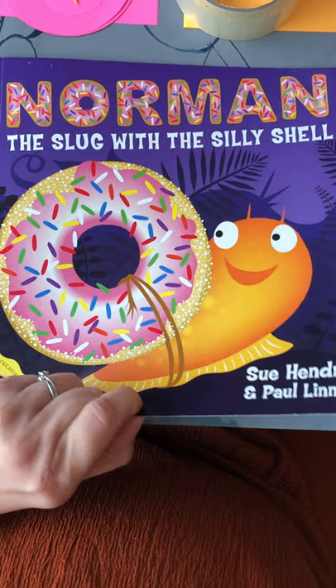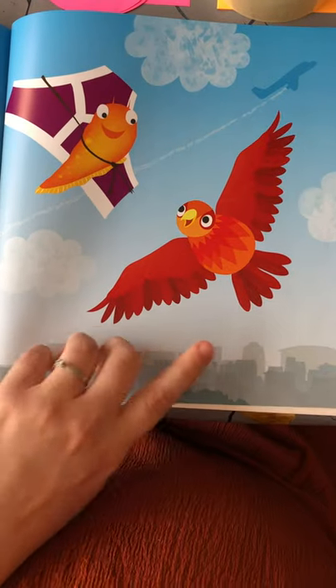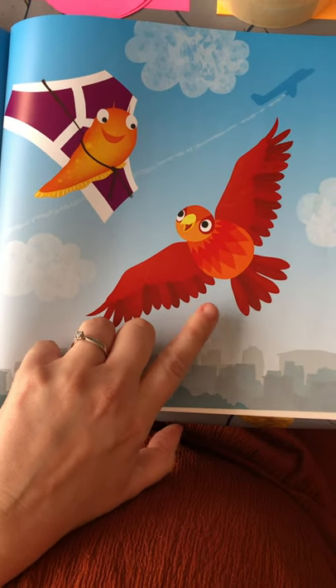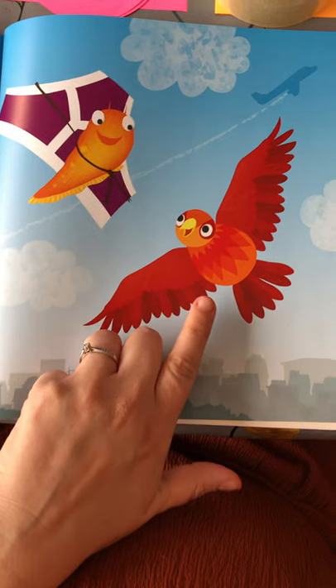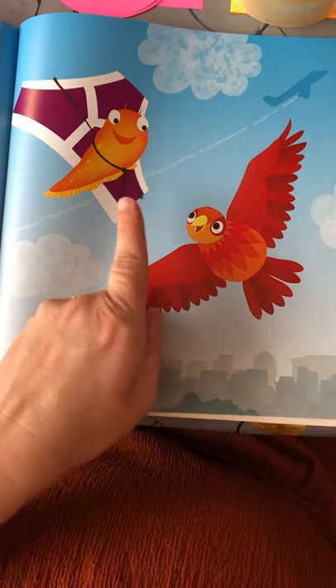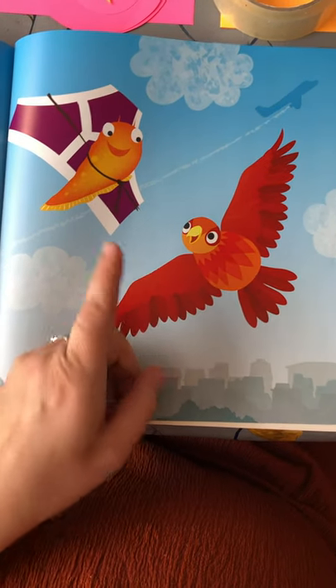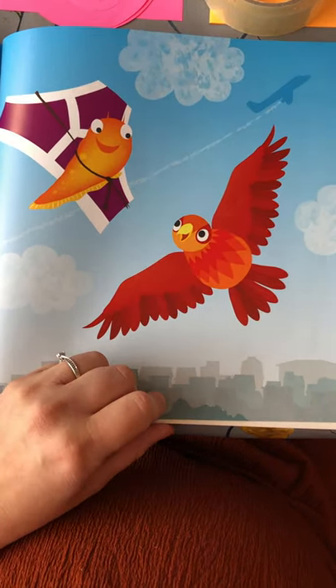I thought it might be quite nice to see if we could try and make a bird out of paper, because there's a bird in this story isn't there? He looks quite happy now but he tried to eat the doughnut when Norman was trying to be a snail. But now Norman's trying to be a bird so that's okay.